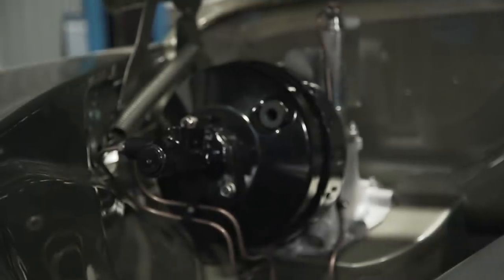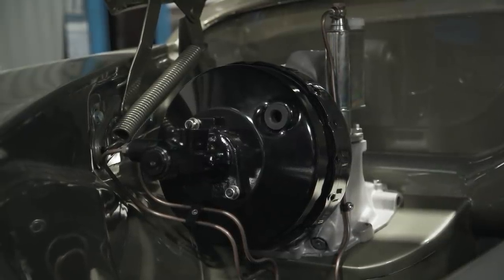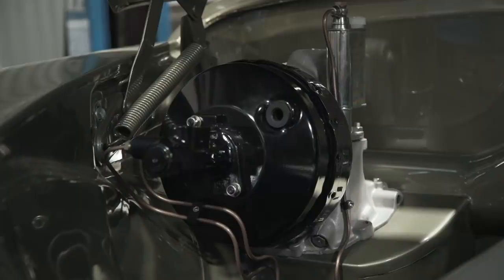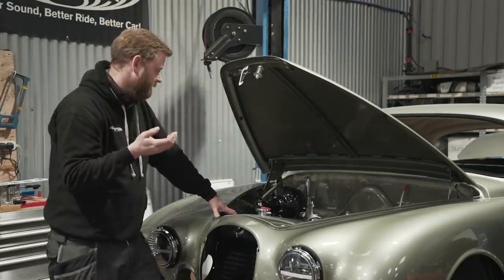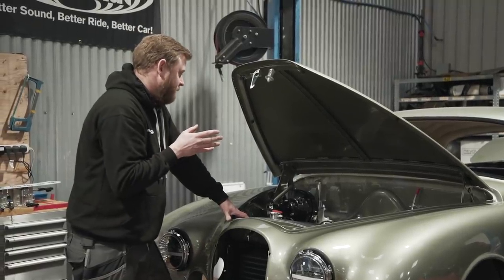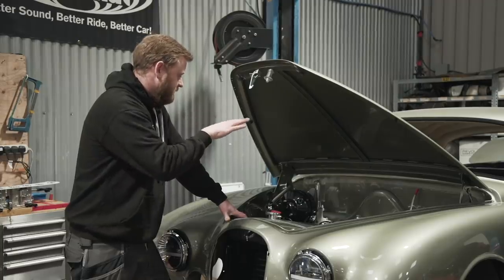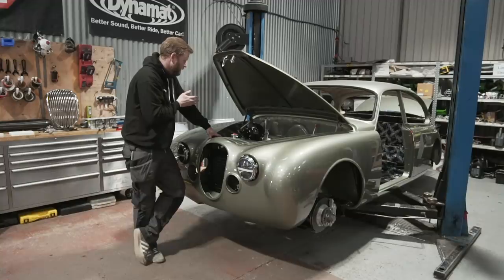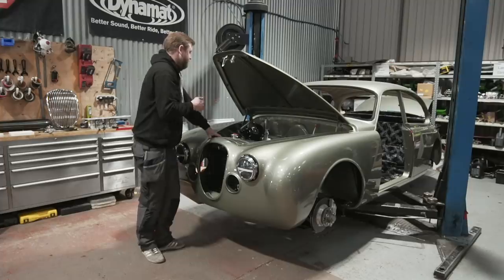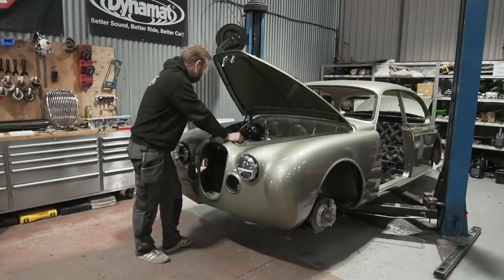Same reasoning on the plumbing - we've done all the brake and clutch lines in copper nickel pipe. We quite often use braided Teflon line with stainless over-braid for all brake plumbing because it does a neat job and is easy to route, but on this it just seemed in keeping to use classic-looking brake lines. So we've used copper brake lines throughout - it looks vintage and in keeping with the rest of the build.